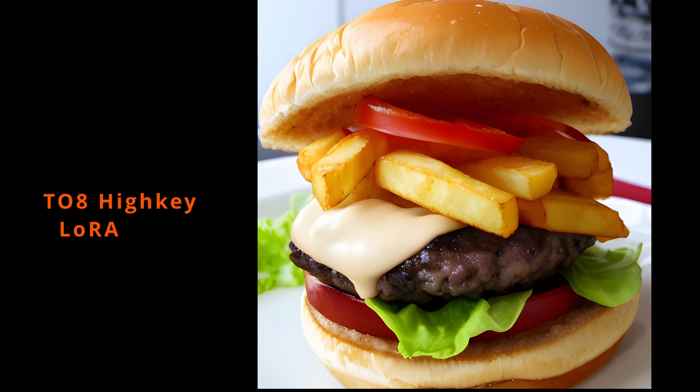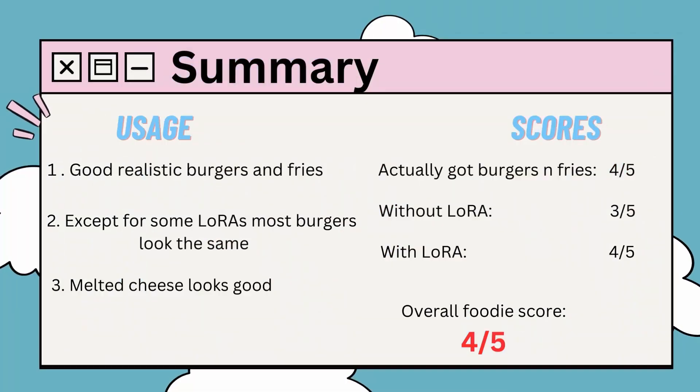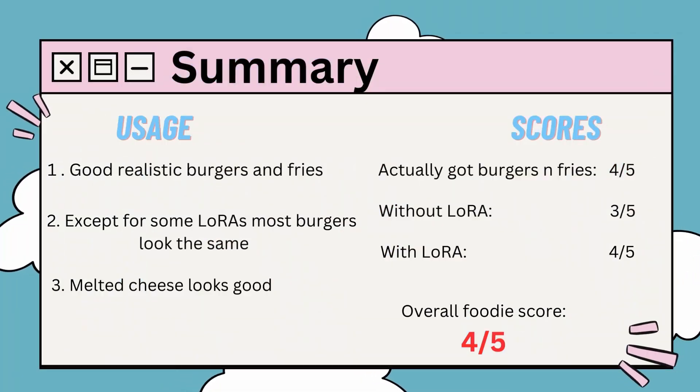I hope you enjoyed this video. In my opinion, burgers were realistic and actually look pretty good. The downside is that in most photos, burgers look the same. Overall, foodie score is 4 out of 5.